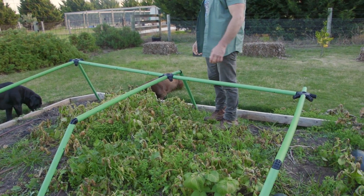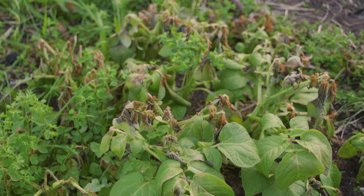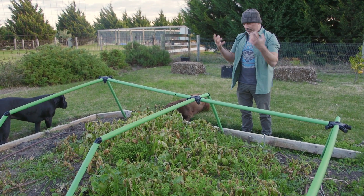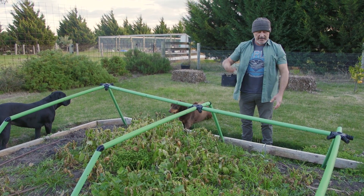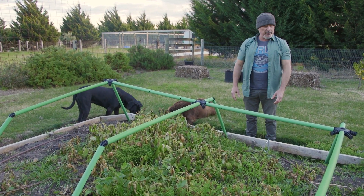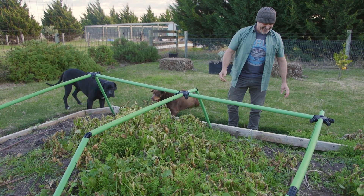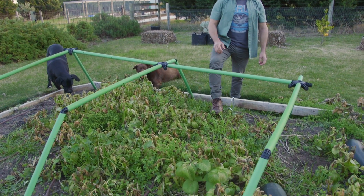The problem is if it keeps getting frosty — and we're going to get a few more frosts before spring kicks along — these are really going to struggle. The last thing I want to do is exhaust the potato itself, the tuber in the ground, because the foliage up there is there to take in the sun's rays, build its sugars, feed the microbes, and in return they get fed and the potatoes grow bigger and happier. Every time they go backwards you lose that cycle, so to protect them you can put a bit of plastic over the top. This is my madness working — this is how my brain works sometimes.